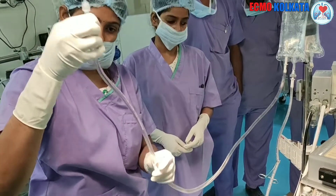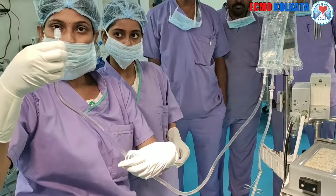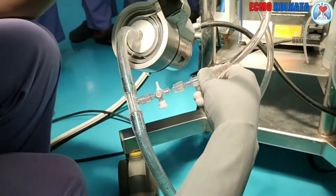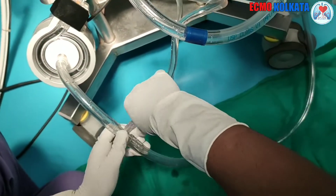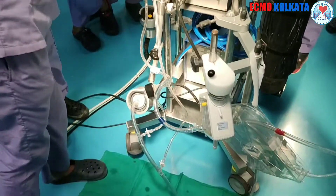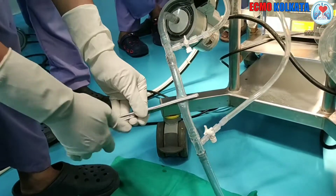This is done for priming the circuit without any form of bubbles or air trapped inside it. When it is primed, the line is clamped and it is connected to the proximal port once again.